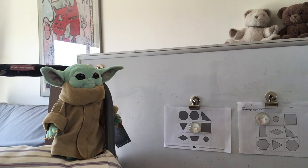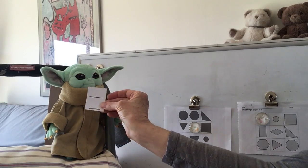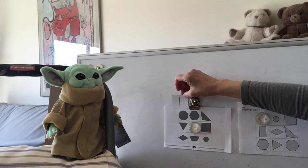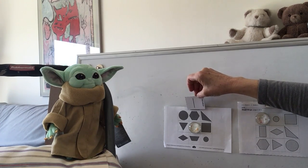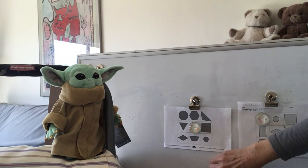Baby Yoda, are you ready? Here comes Baby Yoda's. He's showing you straight sides. Does a circle have straight sides? No. Does a hexagon have straight sides? Yes, it does. So Baby Yoda can cover the hexagon.